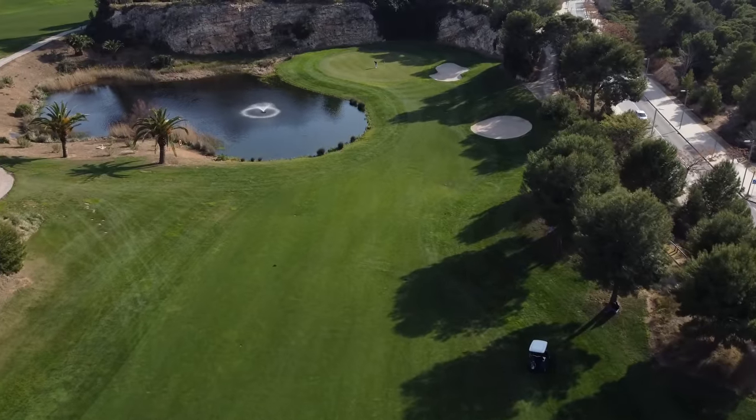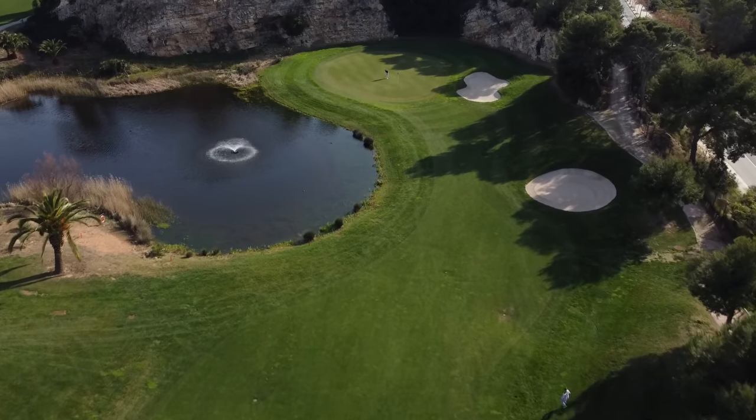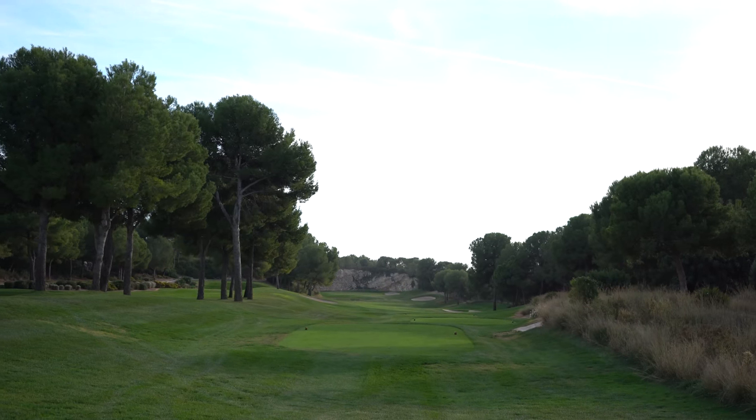We're doing this one with driver because we're taking full advantage of this beautiful hole here at Infinitum — look at this on the Hills course. What a beautiful drive.